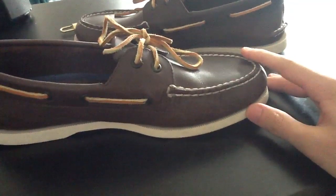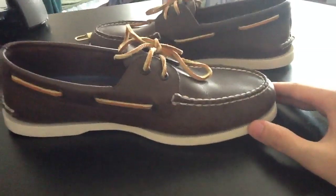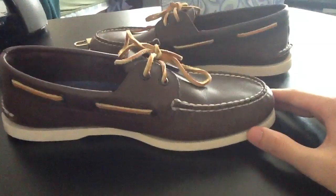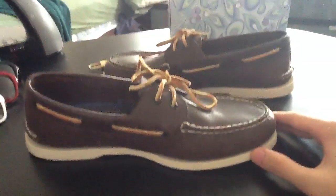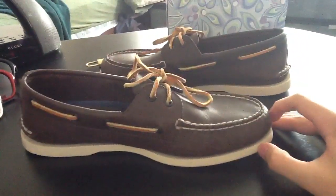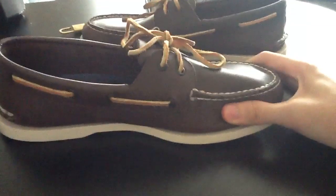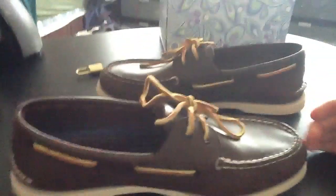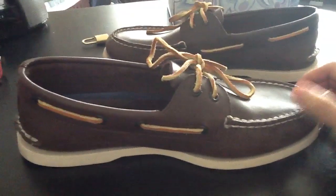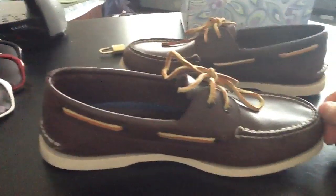Thanks for watching my video, guys. Remember to comment, rate, and subscribe. If you have any questions about these shoes or any of my other products, just ask them in the comment box below. Again, these are $75 — a lot of people have been asking me how much my products are and I keep forgetting to include it in my videos. Watch some of my other videos — I uploaded three or four today, and I have about five more already made that I still need to upload. Thanks for watching, guys — I'll see you later.